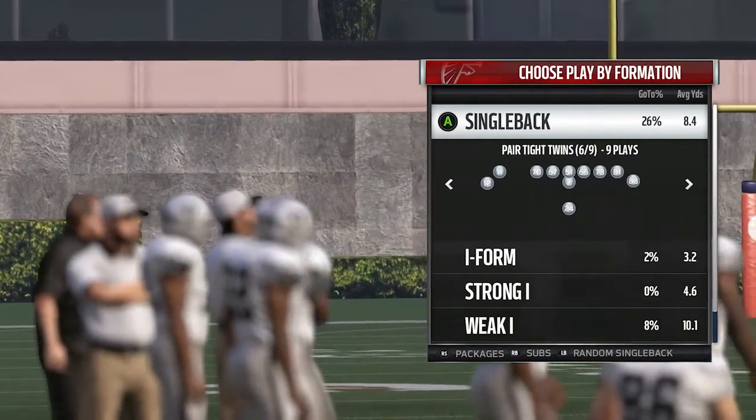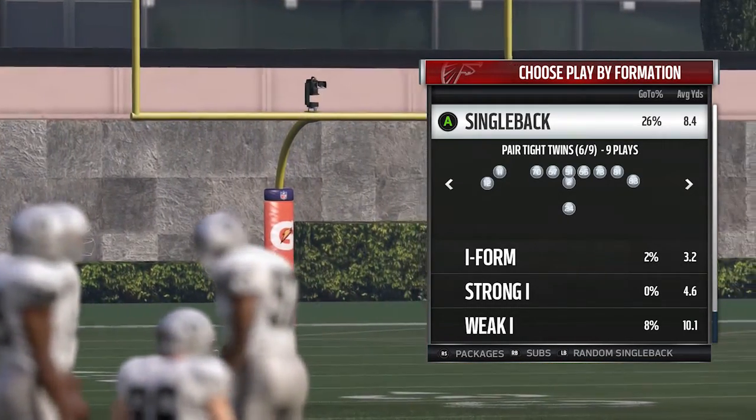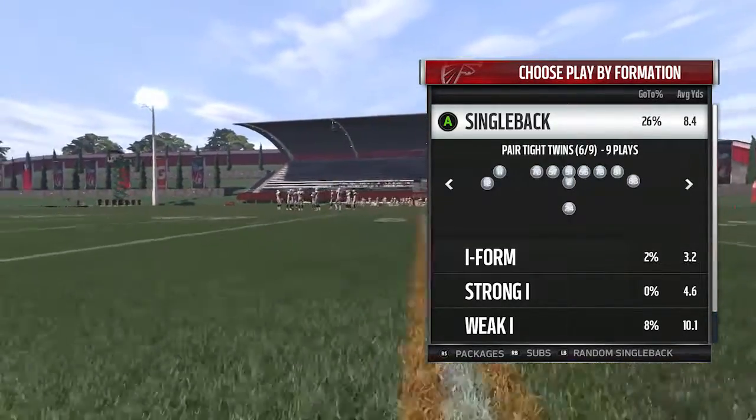You can beat this play with one play really. Well, you're not really beating it — you're just essentially taking a shorter gain as opposed to the big gain. Very easy play to run, let me get into it.